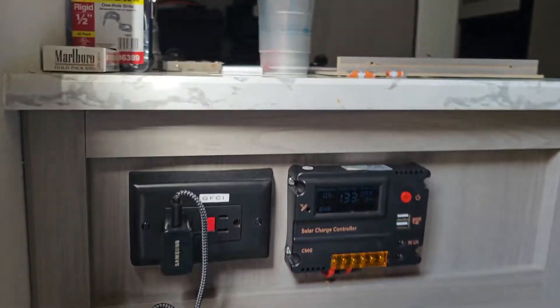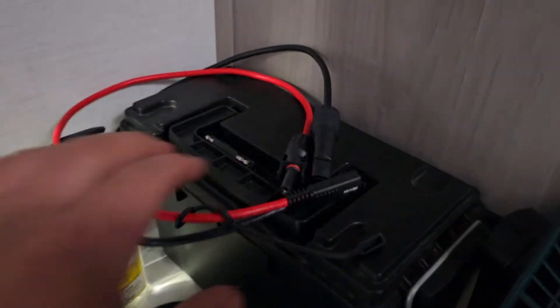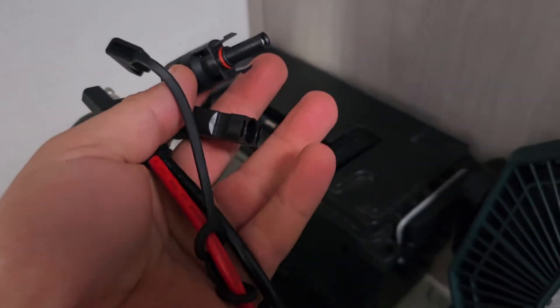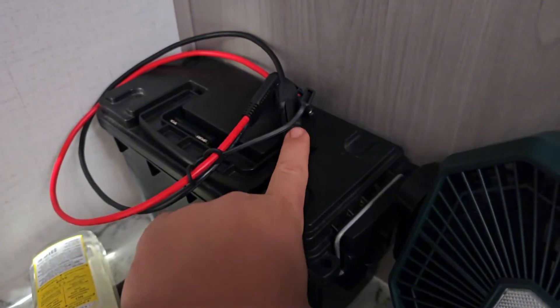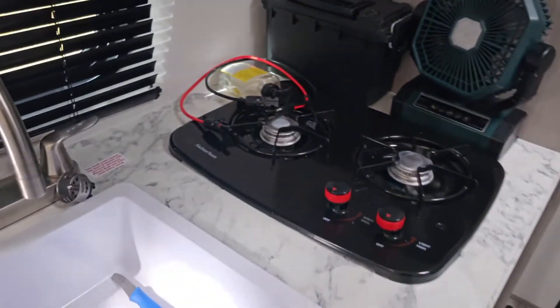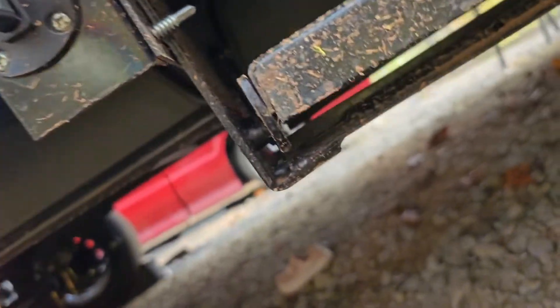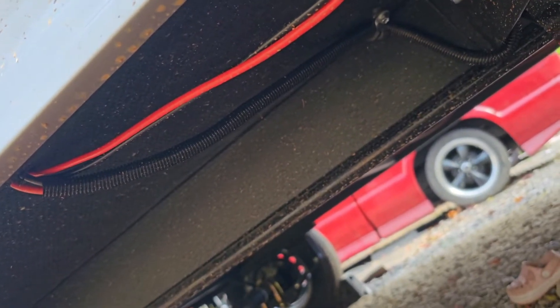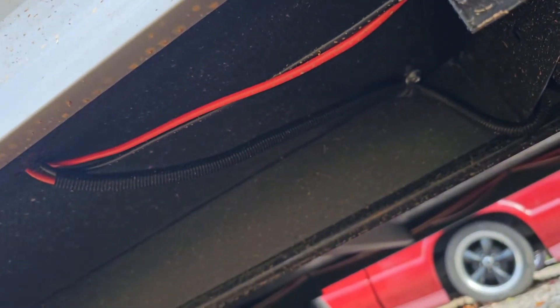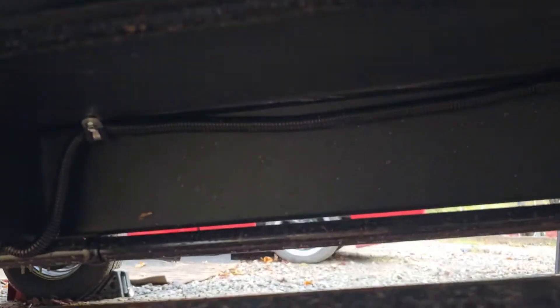I bought a 10-gauge plug that came with wire and MC4 connectors, so you can plug a 100-watt panel straight into that. Let's go back outside. Down here I'll show you where I ran everything — ran it straight up through the floor and I'll silicone that. The wires run all the way down along the underside of the camper.